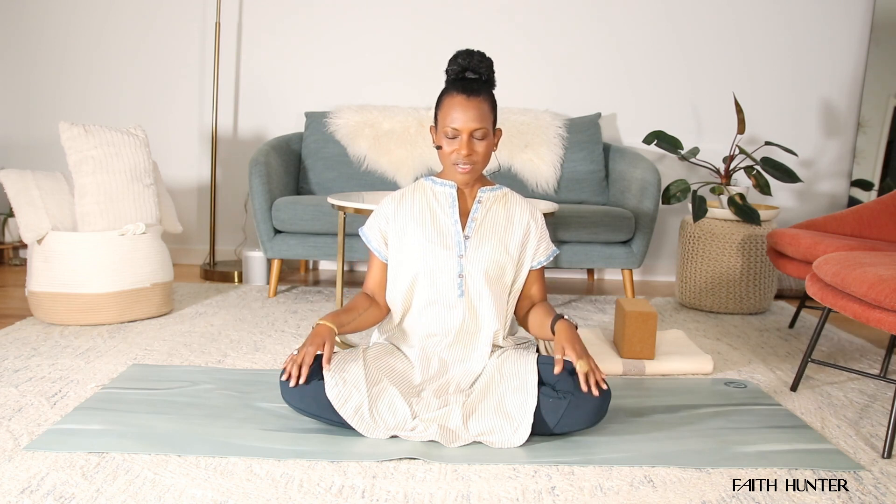Slowly release your hands and let them fall to your knees, palms facing down, so you feel this sense of grounding and connecting to the earth. Pause here for another breath or two, just being present with yourself. And then slowly open your eyes.